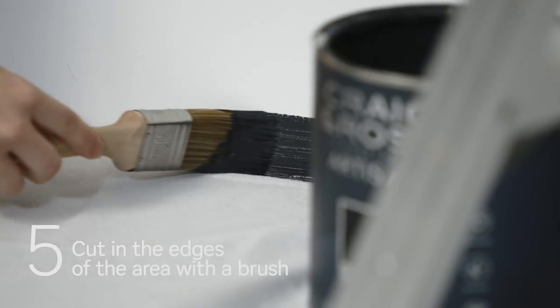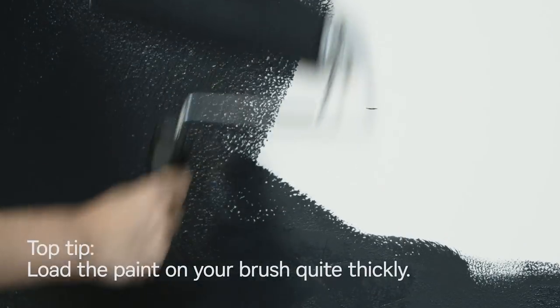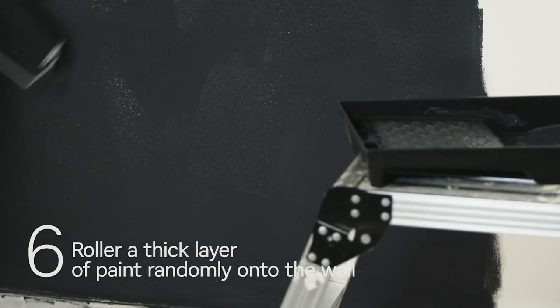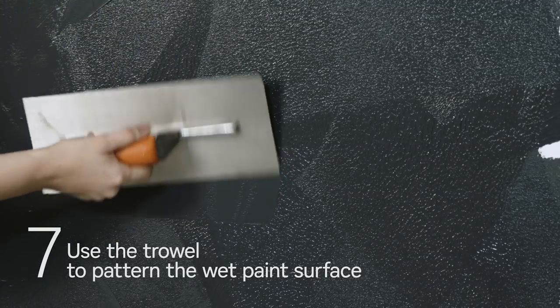Brush around the edges of the wall to cut in the area. Using a roller covered with a thick layer of concrete paint, apply in random strokes across small sections until the wall is fully covered. This paint looks its best with ridges and irregularities in the finish.